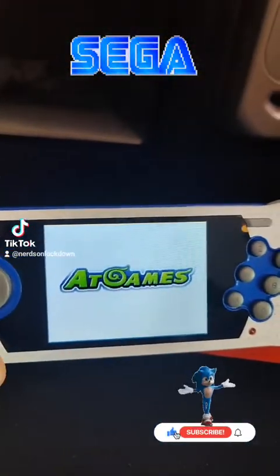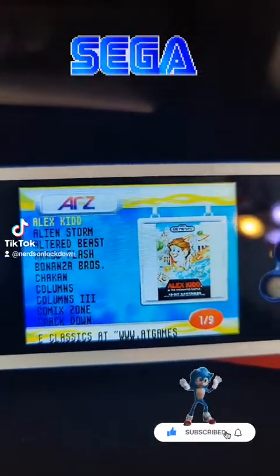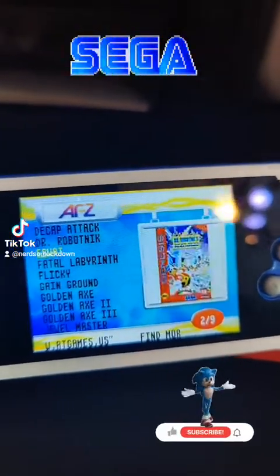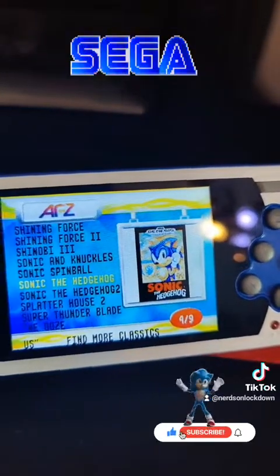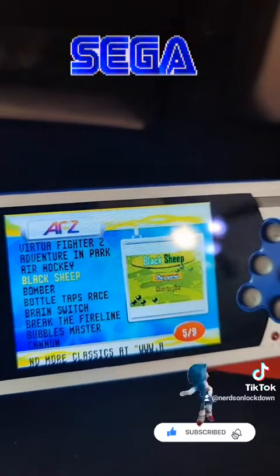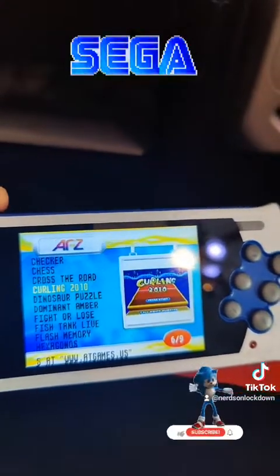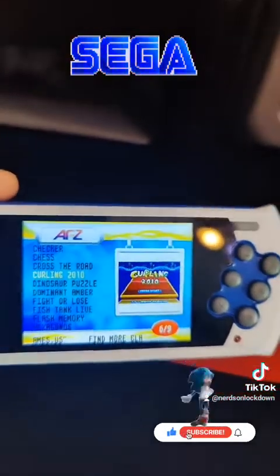Turn it on just like that. As you can see, we get some pretty cool Genesis games here. Then we move over more and start getting into the weird wannabe NES games or homebrew type of stuff. I mean, they have a curling game! Hey, you practice that for the Olympics, you know? Make it to the Olympics!